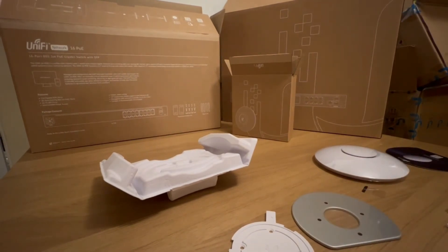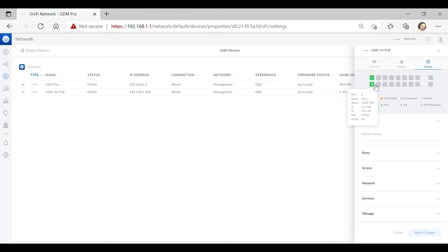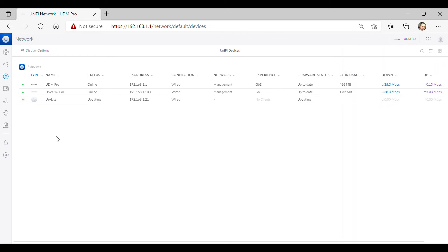Without further ado, let's head over to the computer to adopt this one. On the network dashboard you get an automatic notification that you have an access point ready to adopt. We click 'Add' — this adds it to our network and it appears on the list of devices. We click on the Lite access point and click Adopt. Like the switch, it'll go through the adoption process, then do the update, and once the light goes green we're all set up.